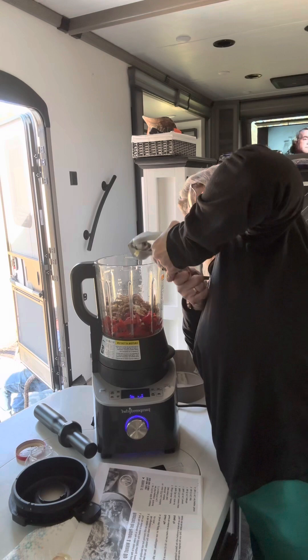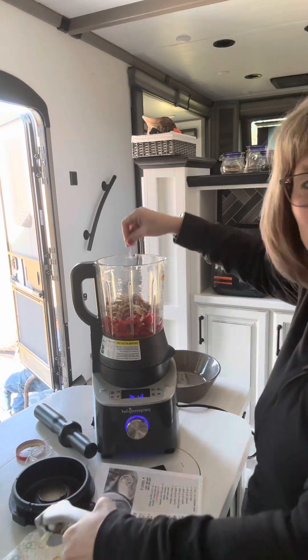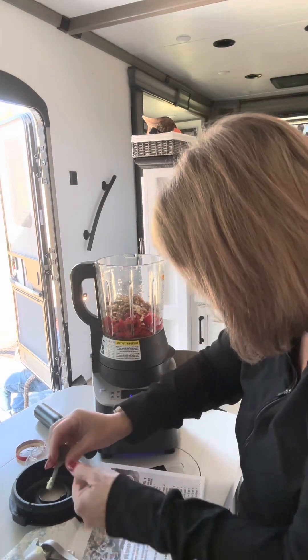I'm going to put another clove in. That's a lot of garlic! I wish you could smell it — smells good.